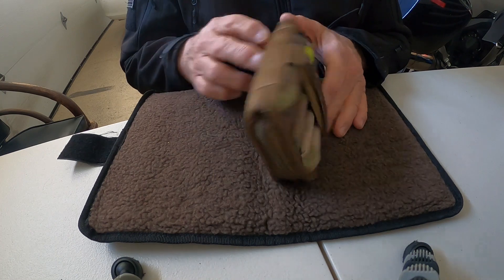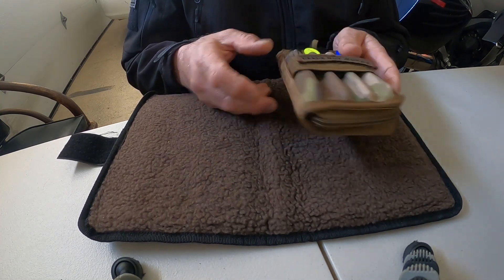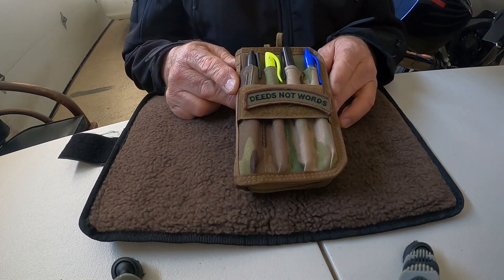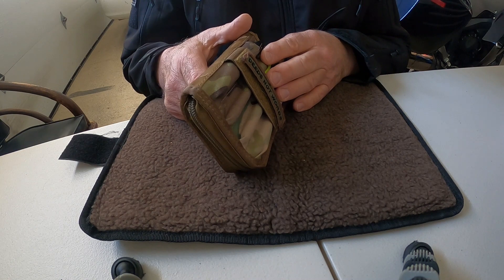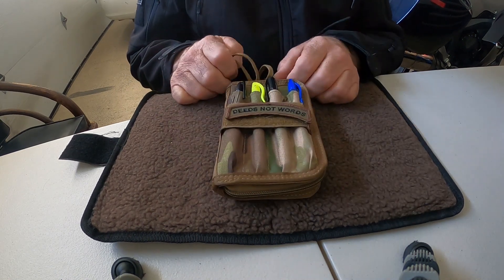Let's look at this for a minute. This is the Field Notes notebook tactical notebook cover. I bought this — I don't know — I've been using it now for six, seven months, and I got some pros and cons with it.